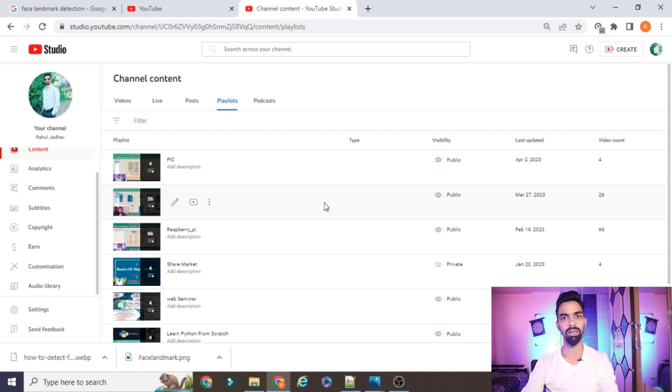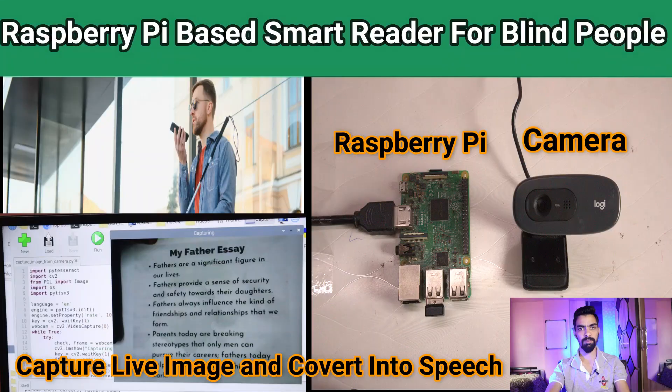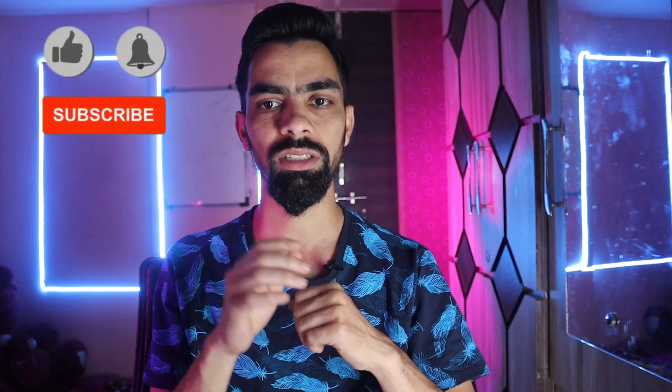Hello friends. In the last video we saw how to design and develop a Raspberry Pi-based smart reader for blind people. On that video I got a comment from one of my subscribers — he wants the same project running on a laptop because he is facing difficulty installing the libraries used for this project on a laptop. So I accepted his request.